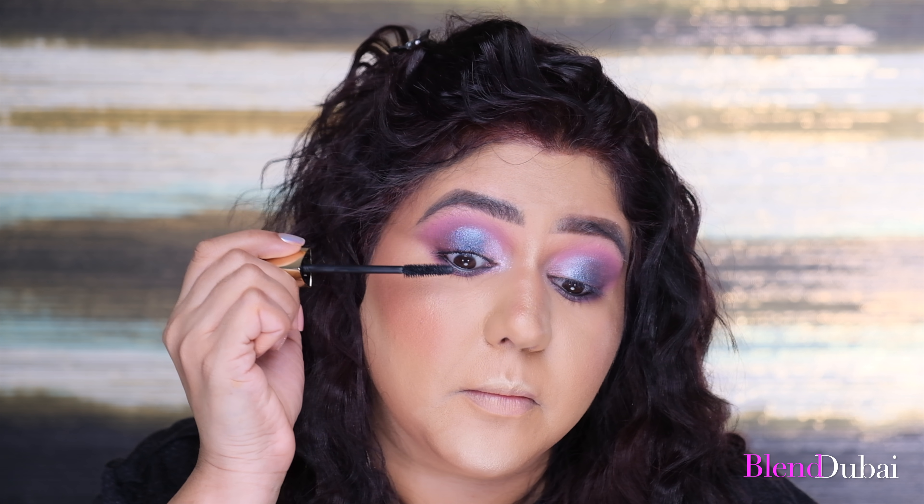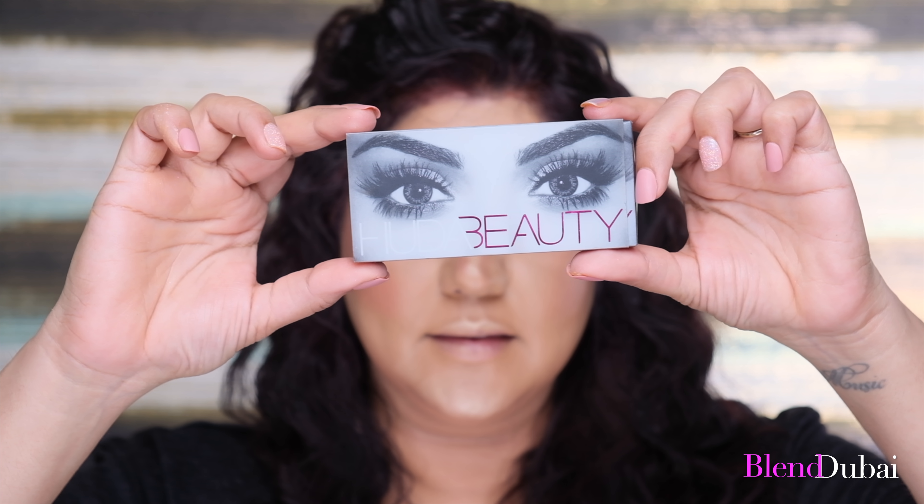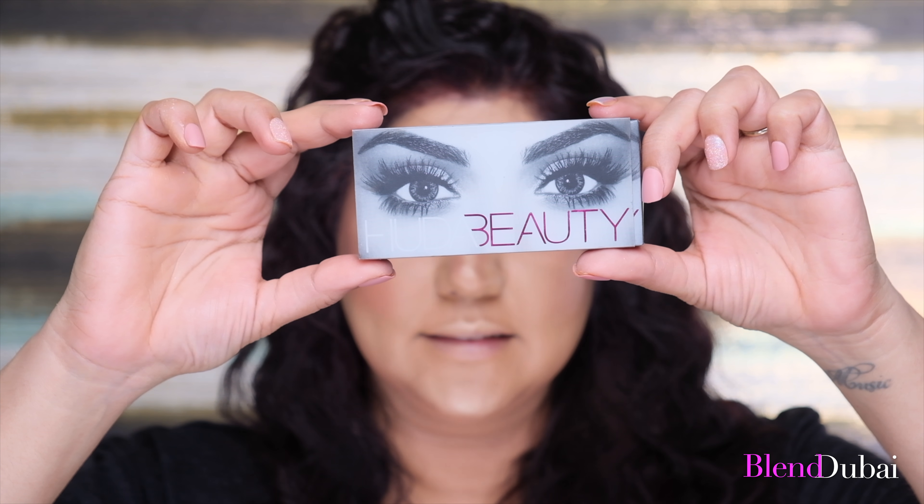Then I'm adding the Hourglass Mascara in Caution, coating the top lashes and the bottom lashes. I like this wand as it's narrow in the front, making it easy to coat the lashes in the inner corner. Next, I'm adding the Huda Beauty lashes in Jade.